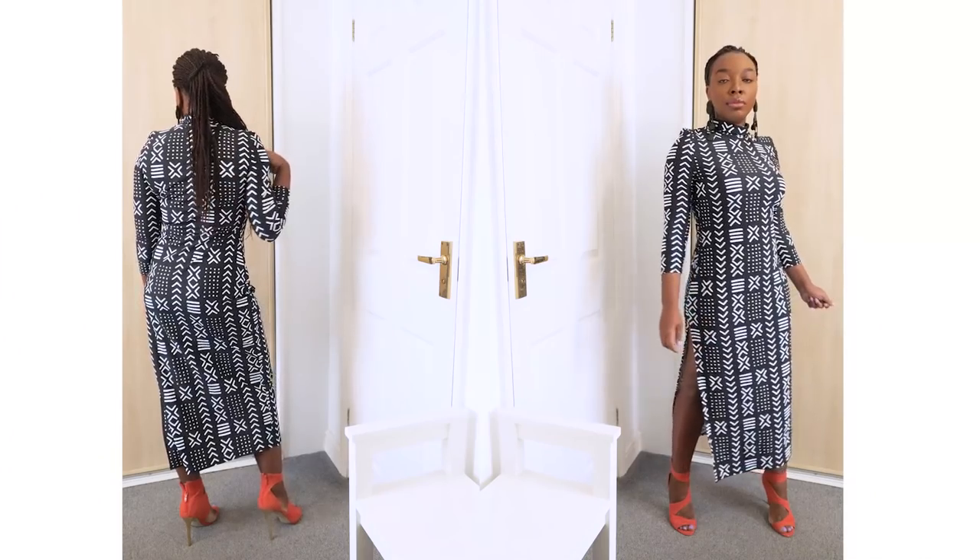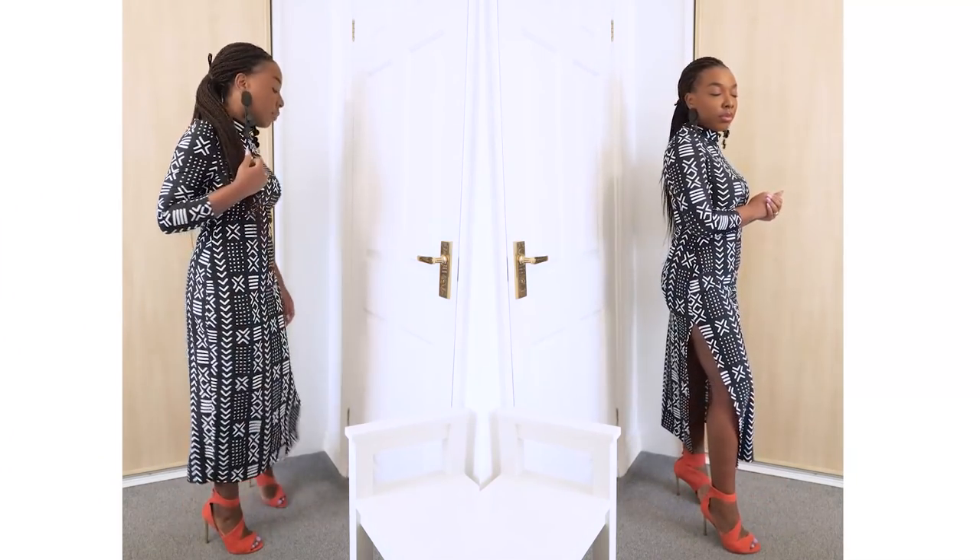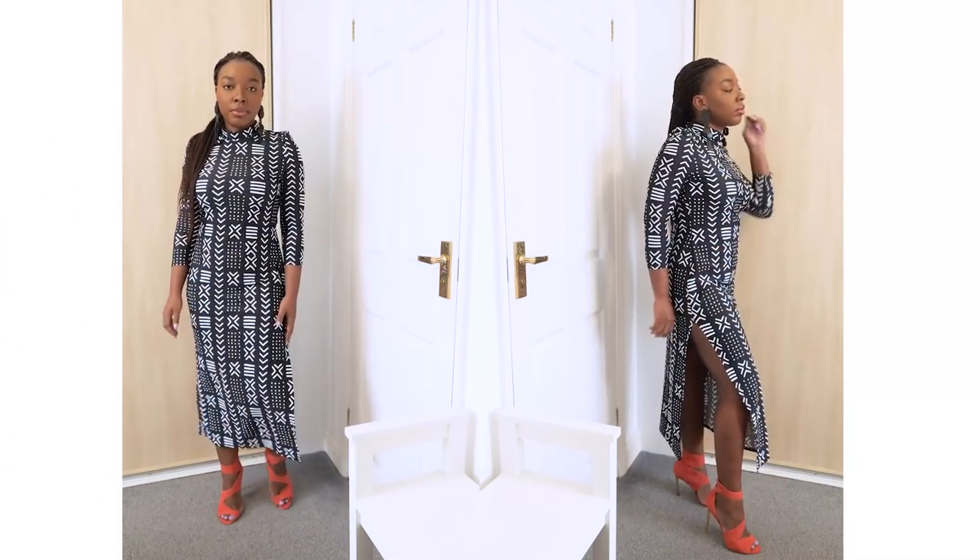What's up guys and welcome back to the channel. This week is going to be another exciting DIY tutorial. I'm going to be showing you guys how to create this super snatched bodycon long sleeve turtleneck dress. It is officially autumn in the UK, so it's getting colder and long sleeve is just the way to go. To make this even more exciting, I've decided to work with a stretch African print.